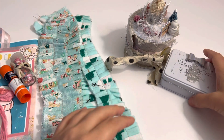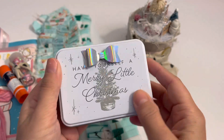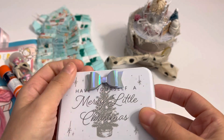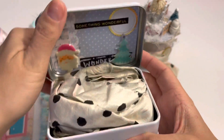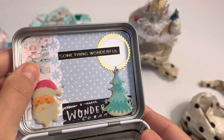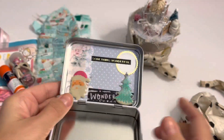I want to show you guys this little tin and how cute — she just added a little vinyl paper bow on the inside. Oh, it's super cute. Let me take this out. So she decorated the inside. It's kind of vintagey Christmas shabby chic. I love it.